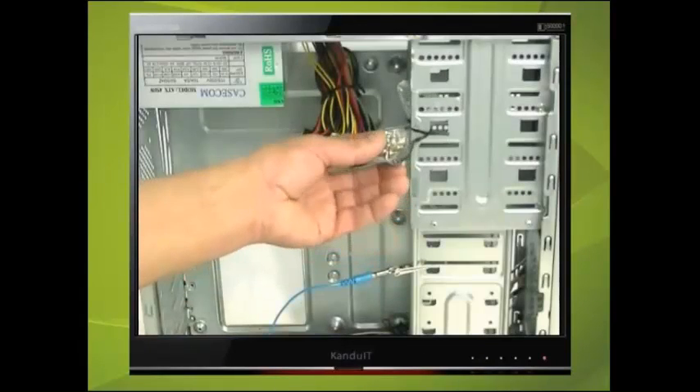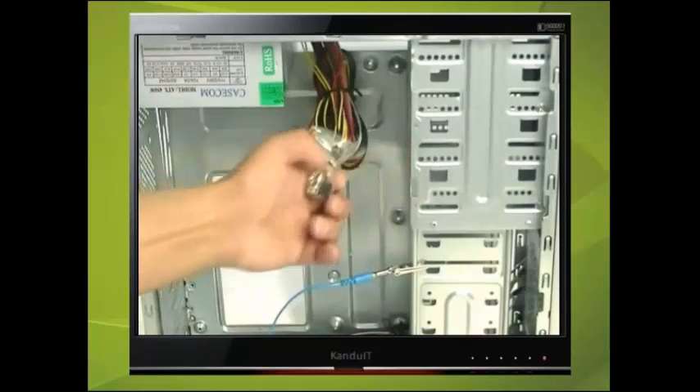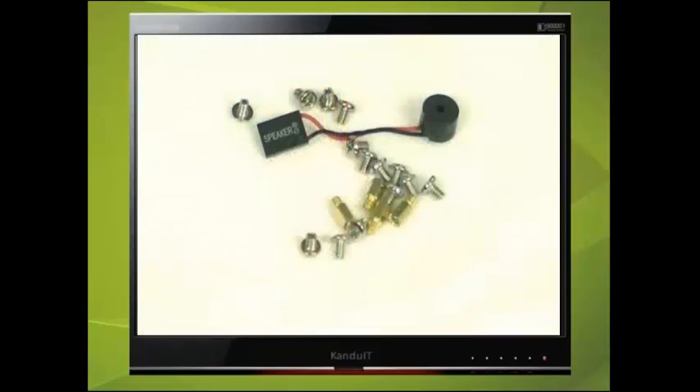Most computer cases come with a number of fine and coarse screws in a small package attached to the case. You may also find a speaker.